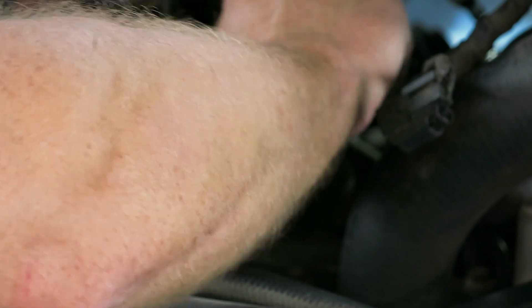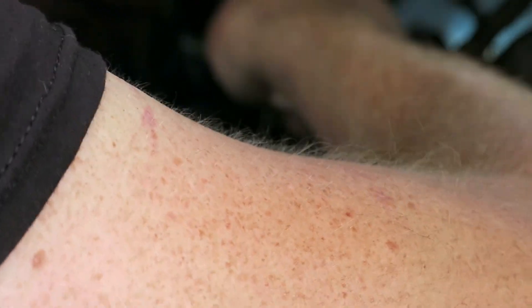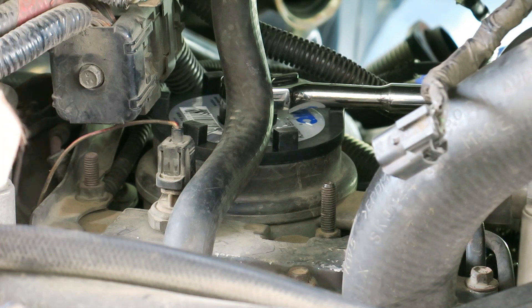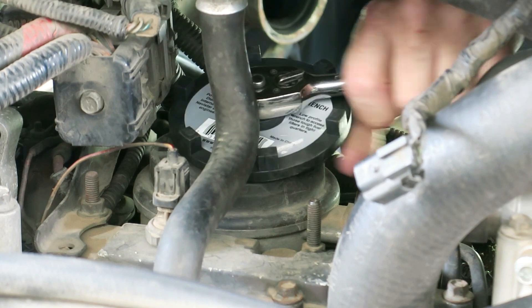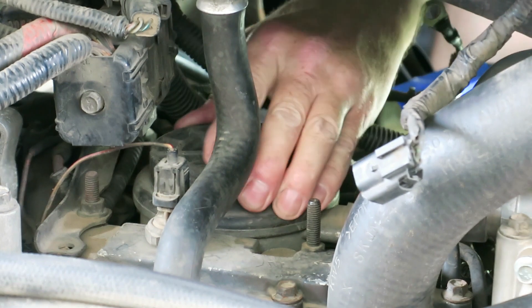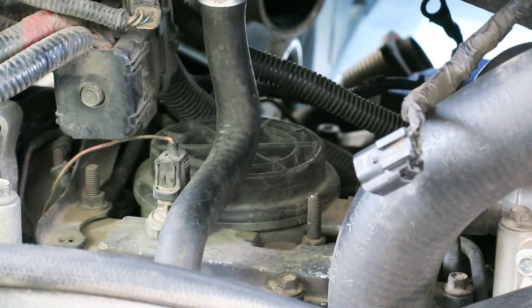It's tight. It shouldn't be that tight. Why is that so tight? That should be between 10 and 15 foot-pounds and that thing is stuck on there. How am I going to get this thing off? I'm going to go from the inside and see if that's any better. I'm going to have to read up on what to do here.